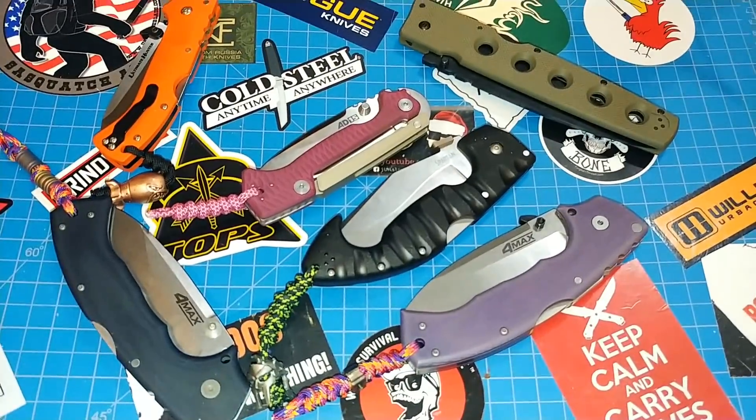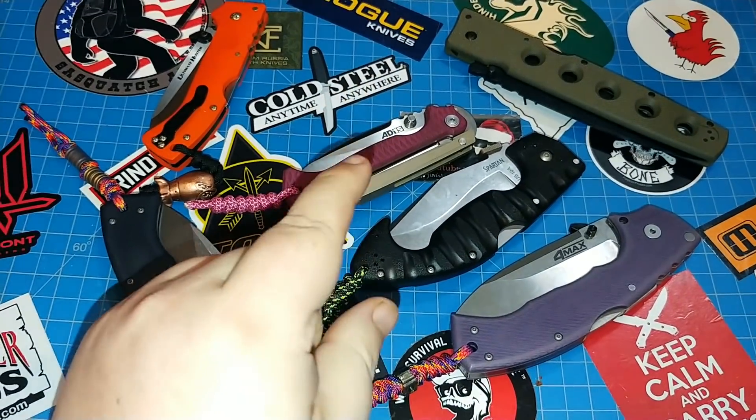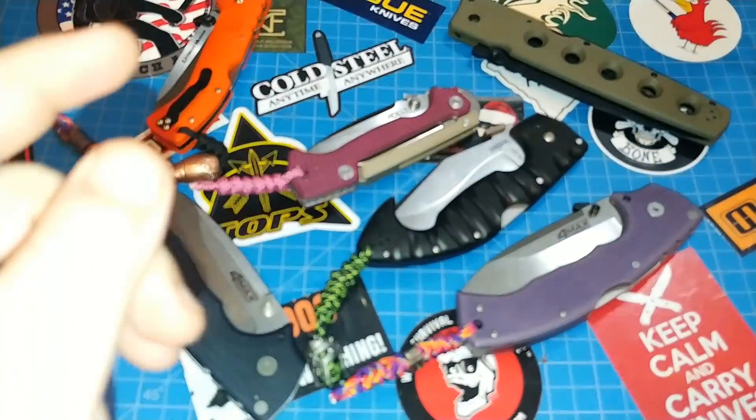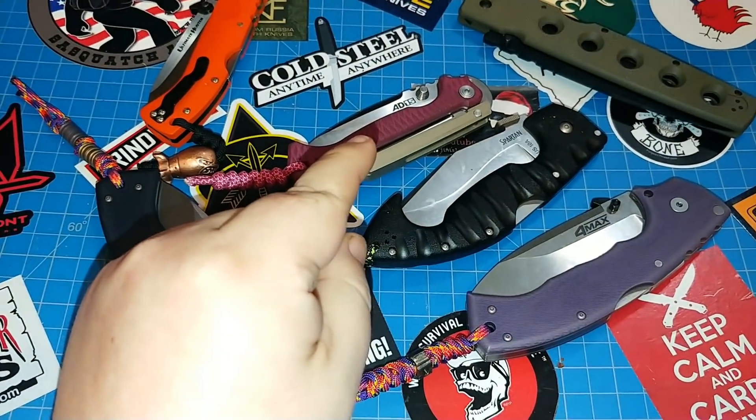I'm about to do a huge Cold Steel giveaway. It's the hugest Cold Steel giveaway in the history of the internet. I haven't done any research to back that up. Watch this and you be the judge.